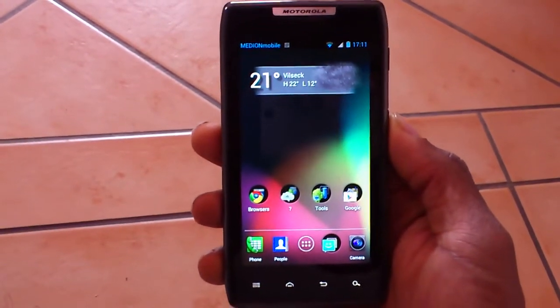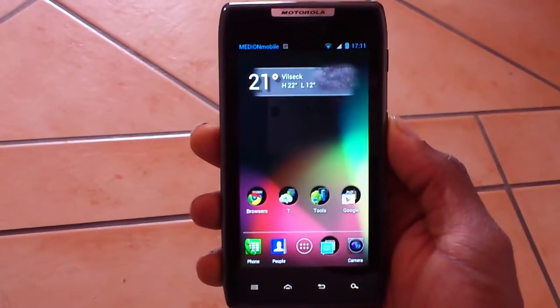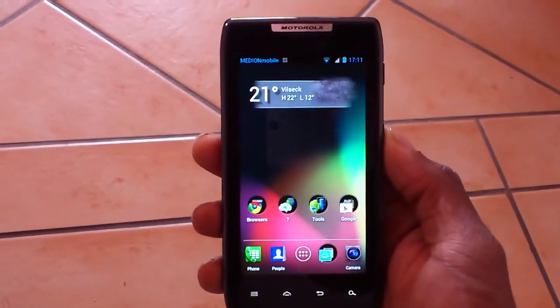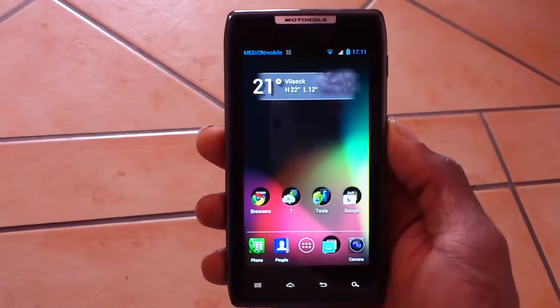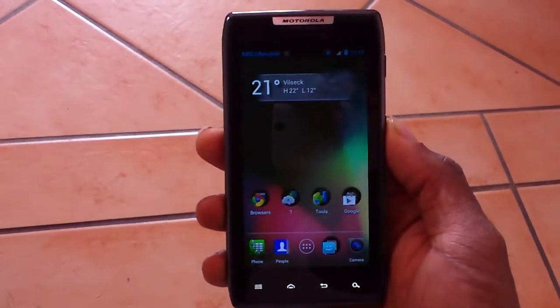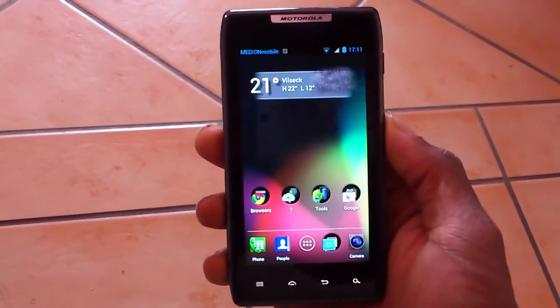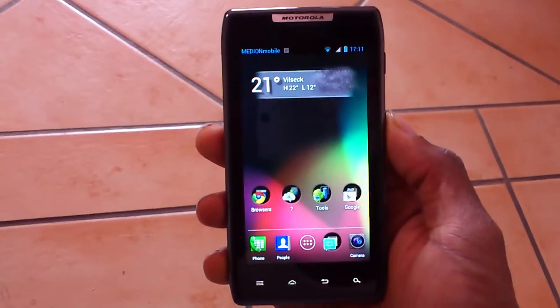If you guys liked this ROM review and it was helpful or beneficial for anyone out there, I recommend hitting the like button. Stay tuned for more ROM reviews from me, and a full ROM review of this OTA Ice Cream Sandwich update for the Motorola XT910.